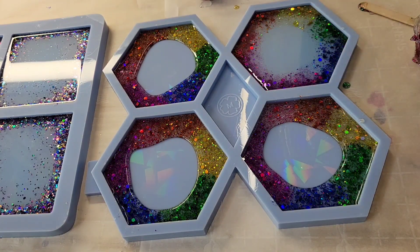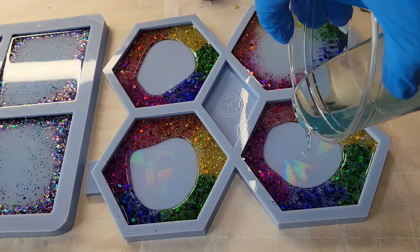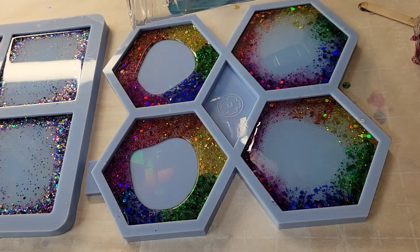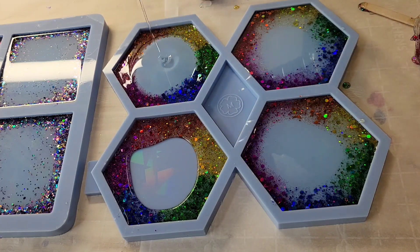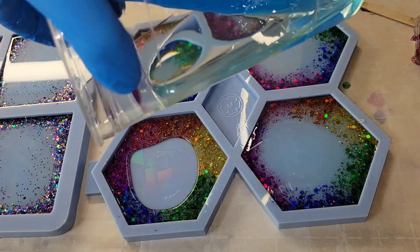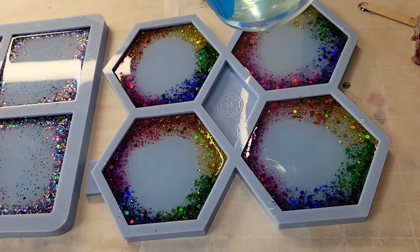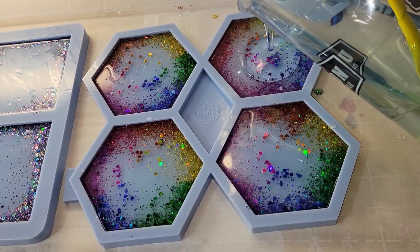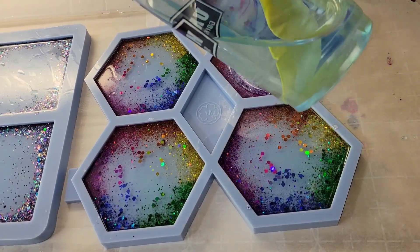To tint my resin I used sky blue resin dye from Let's Resin. I just wanted to fill these molds up halfway on this first pour — we're going to go in tomorrow and fill up the molds the rest of the way. I'll be sure to link all the materials I'm using down below in the description box along with any coupon codes that I have, so you can get a little bit of extra savings. I'm using the Let's Resin epoxy here.